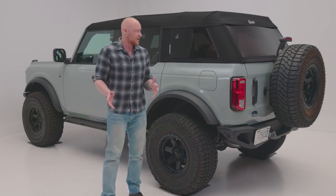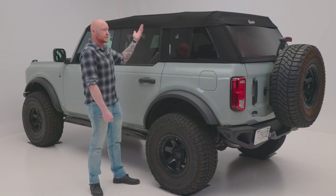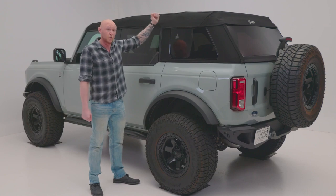The Ford Bronco has been an icon for decades, and this model is no exception. Part of the fun of it is being able to put the top back, and Best Top has made this awesome replacement top that looks great up or down.